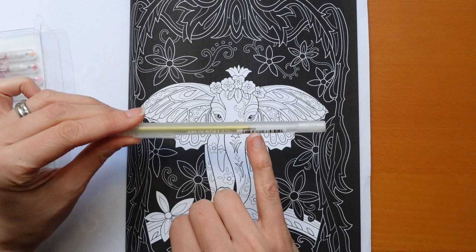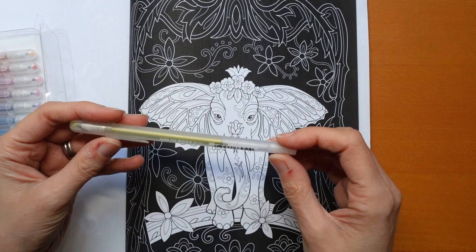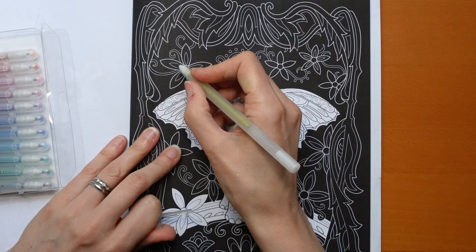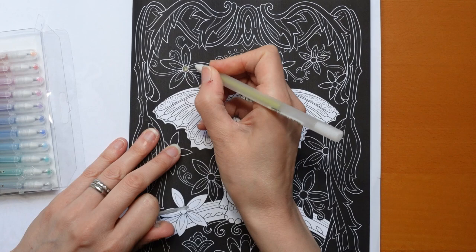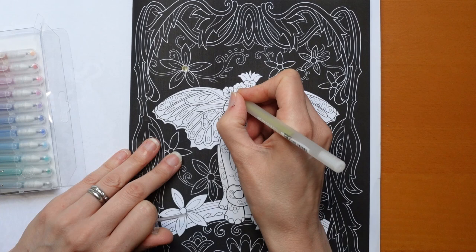So each of these has a little hashtag number on it. You can't see as I'm too far away but that means I think you can buy them individually by these numbers. I will tell you the number and if you really like the colour you might be able to go and hunt for it. So this is 703 and it looks like a gold to me. I'm going to do this one here and just see whether it stands out on the black. I can hear some banging - someone's obviously repairing a fence or something.